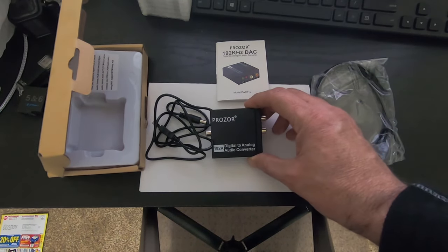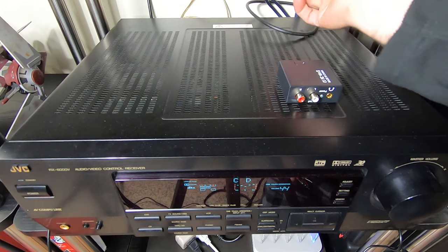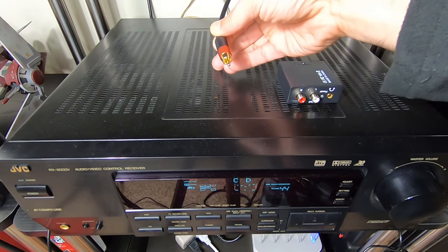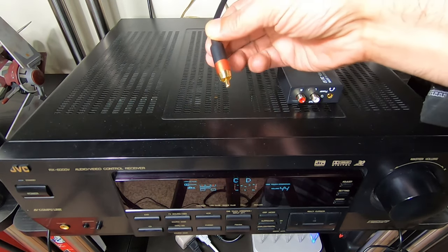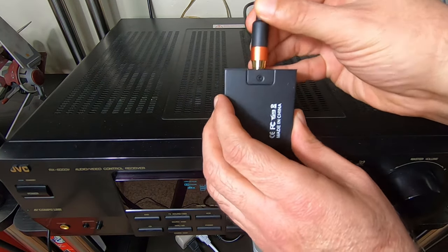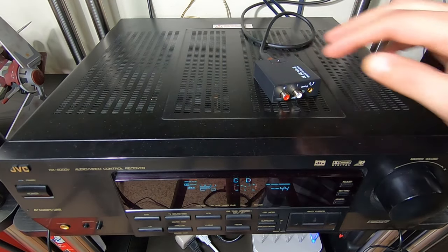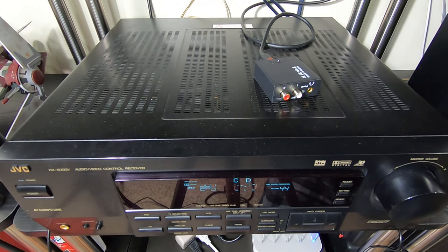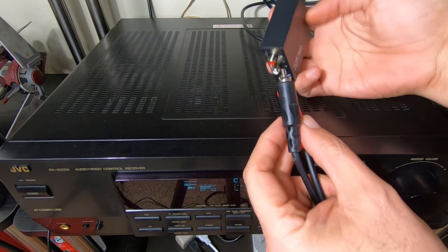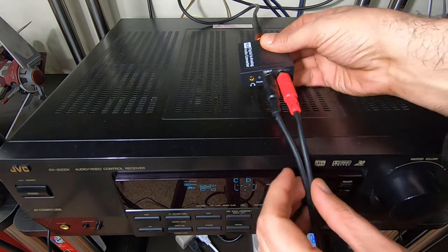This one I got on Amazon, I think it was around $15 — rather inexpensive. I normally have the digital cable going to the back of the receiver so I can hear surround sound when I watch movies. In this case, I unplugged it from the receiver's input and I'm going to plug it into the adapter's input here. Now I'm going to take a cable that has RCA connectors and plug them to the output.